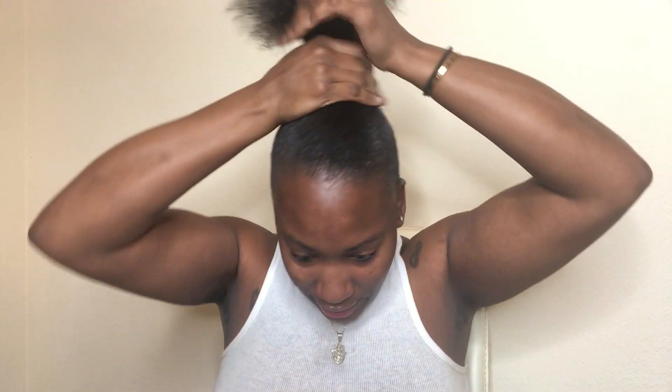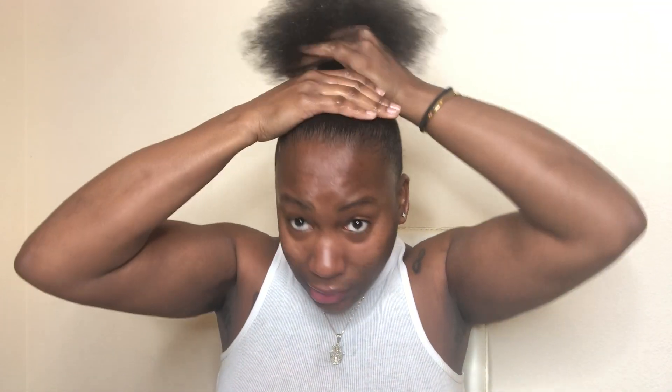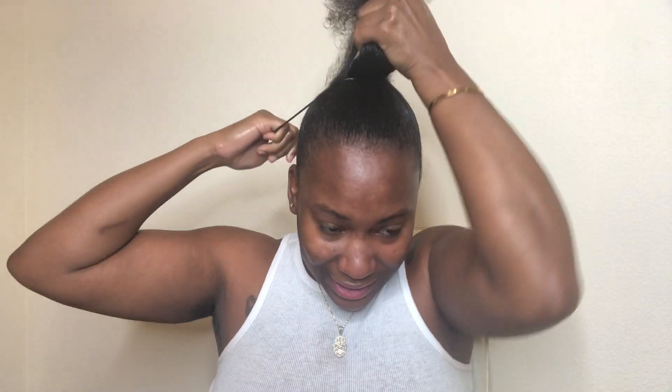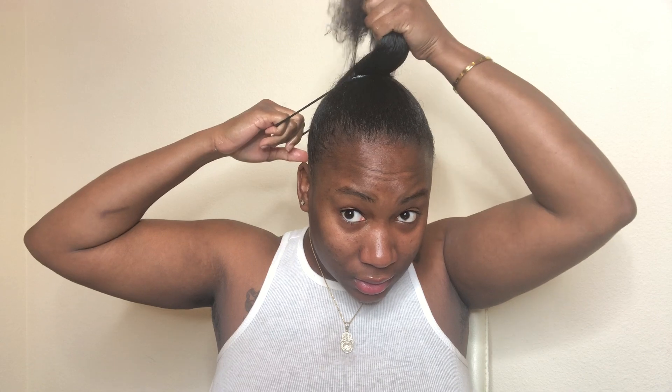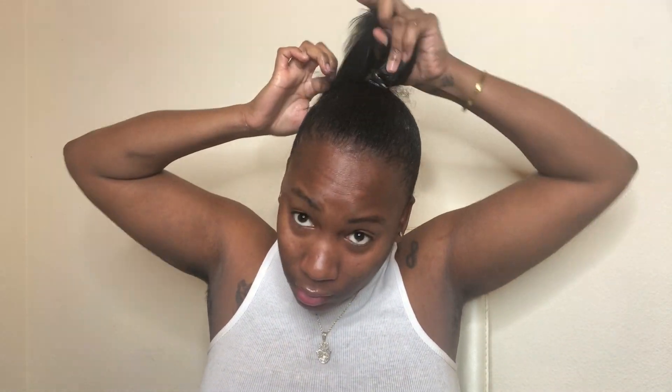I was actually going to do a wig today but I changed my mind. Once I gather everything and make sure it's all laid down fully, I'm going to get my hair bow and twist it as many times as I can, then do it one more time.